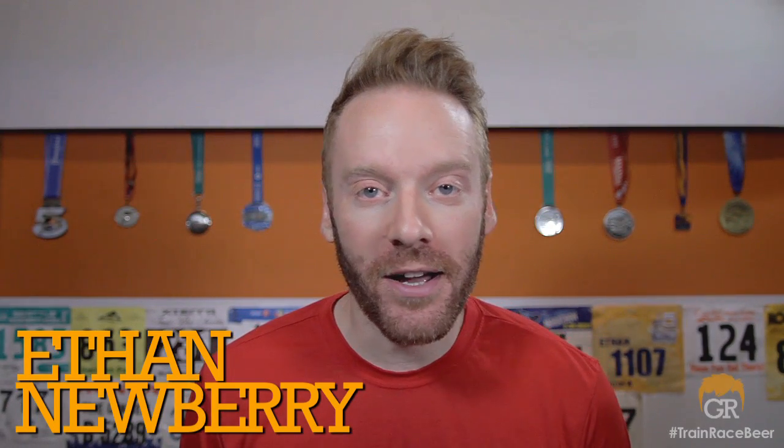Ginger Runner. Hey, what's up, everybody? Ethan Newberry here for another GingerRunner.com review. Today, we are reviewing the Altra Tauren 1.5.